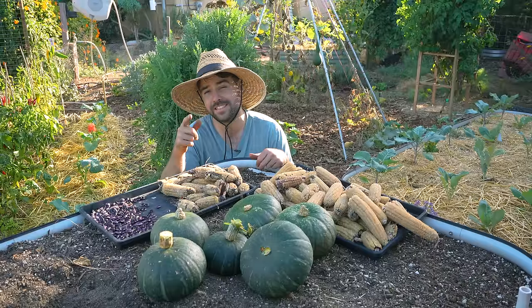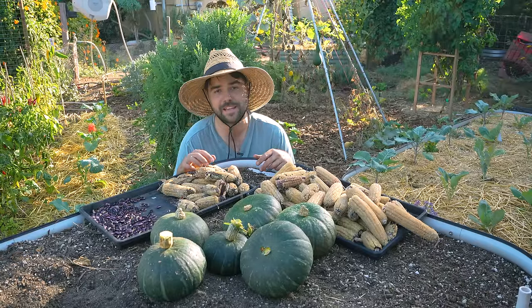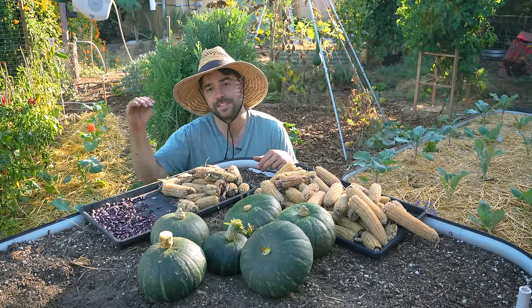Hopefully you guys learned something, and I'll see you next year when we improve on our Three Sisters method and get better and better yields every single year.